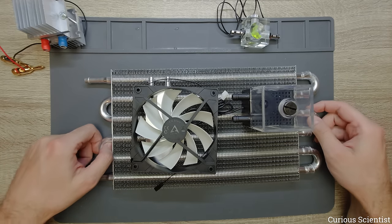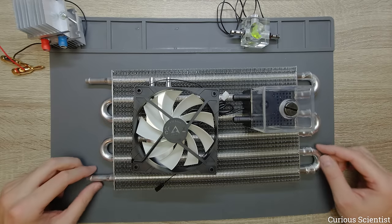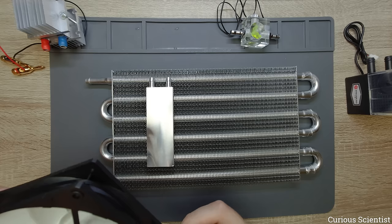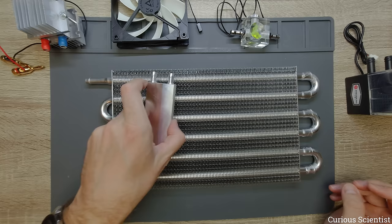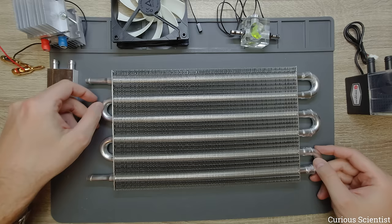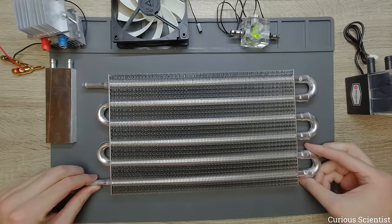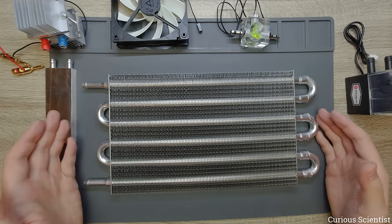You get better cooling for a fraction of the price — basically two thirds of the price — so you should really think about doing some tinkering and DIY to make a decent cooling system. It might also be quite good for PC water cooling if you want to cool your CPU, but at this moment I cannot tell you because I haven't tested it yet. This is straight out of the box.